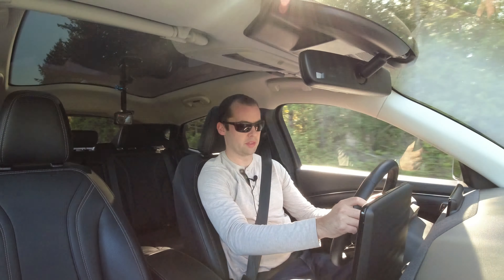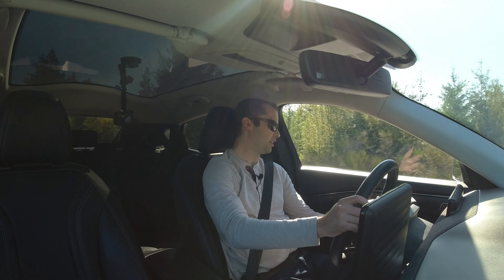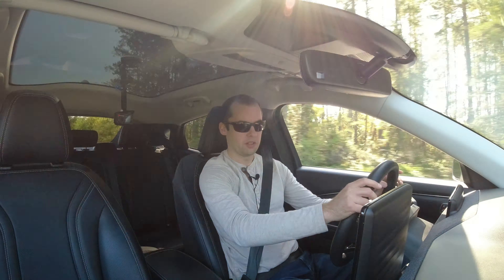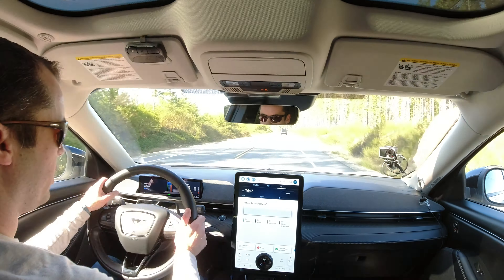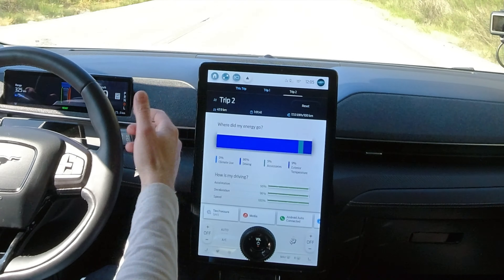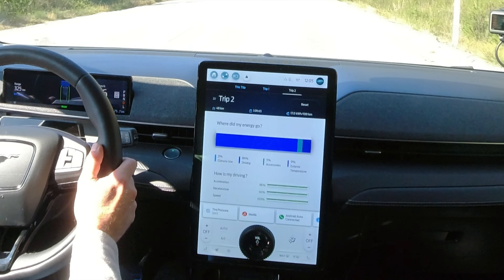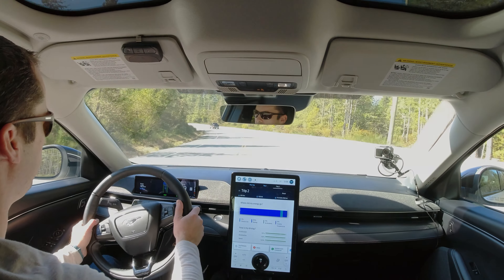We're about 13 minutes away, 15 kilometers from Jordan River, been kind of stuck behind a long line of traffic. Where we're at: I've been driving for an hour and one minute, 48 kilometers, at 17.0 kilowatt hours per 100 kilometers. The temperature has been going between 13 and 15 degrees. Let's just get into driving.